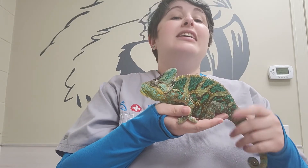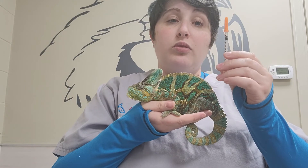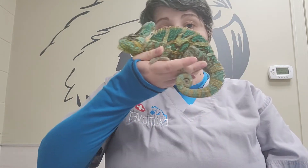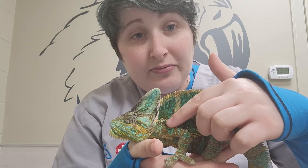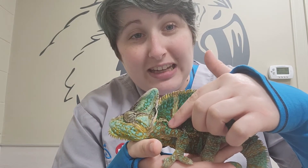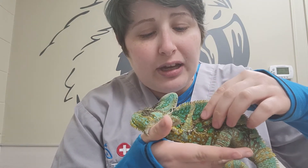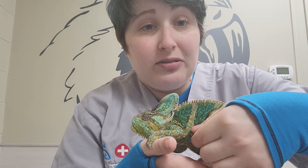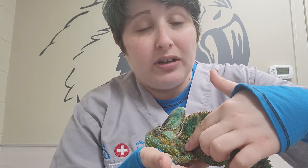He's a little upset with me bothering him right now. We have our injection already drawn up and ready to go. Where we give the injections is up here on the arm. Sometimes if we ask for subcutaneous fluids we'll have you go a bit farther back, but most commonly we're going for the arm.